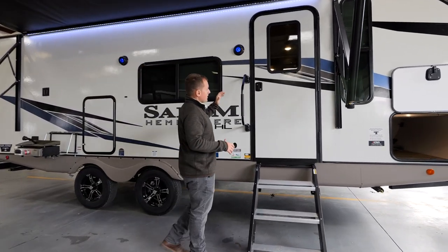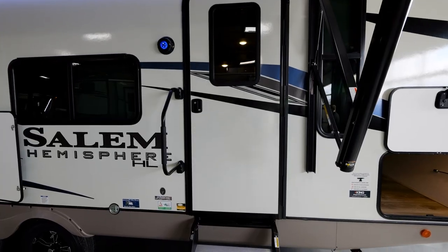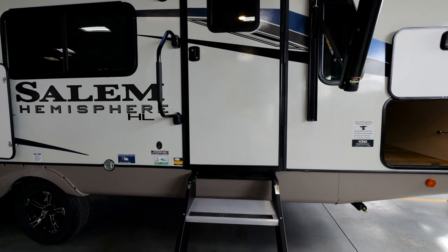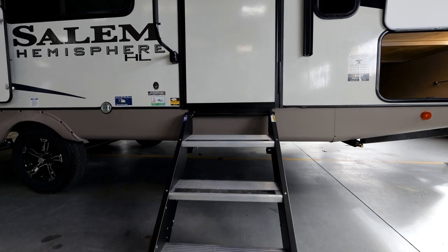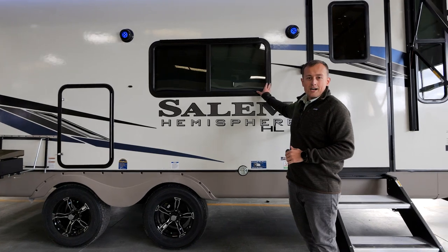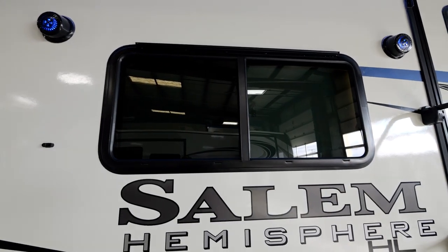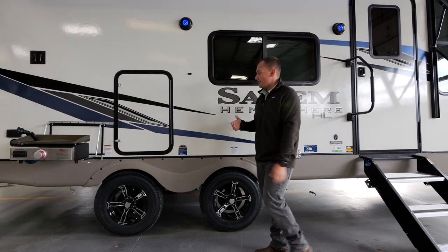This is what we like to call our easy entrance. This is a 30-inch wide entry door — a little bit wider than our competition. We include the large grab handle standard from the factory and also include the Moride step above steps, so this is a seamless entry and exit. Here you'll see the window we talked about on the inside of the 22RKHL that faces your campsite, and it does open so you can communicate with people out here as well.